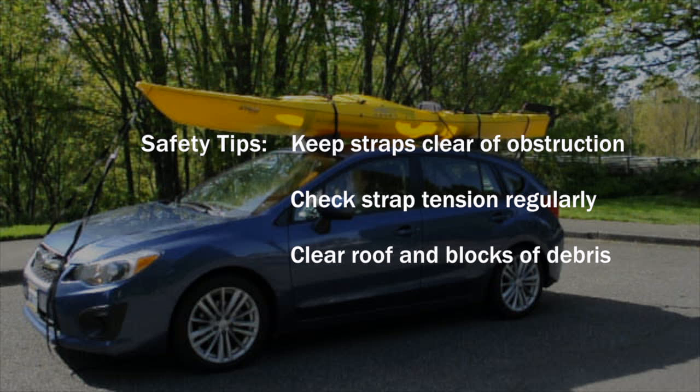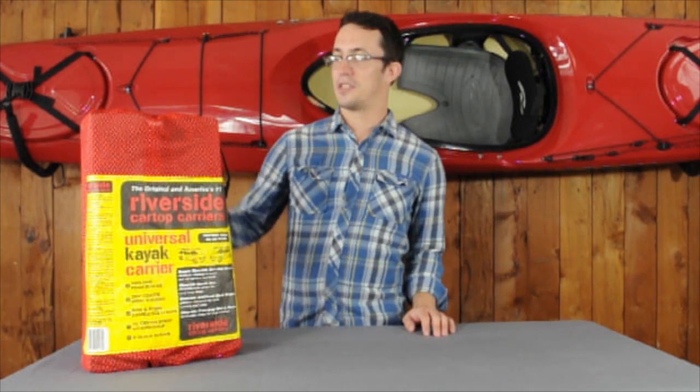Make sure that your blocks and car top are clear of any dirt or debris. Once you've arrived at your destination, simply store the kit into the included mesh bag or pop it into your kayak and paddle away.